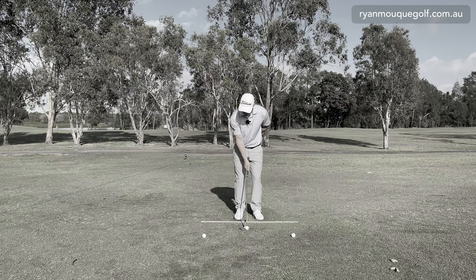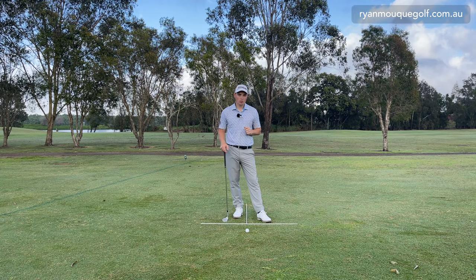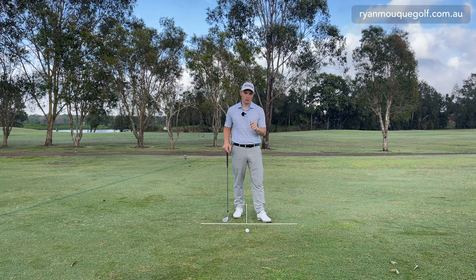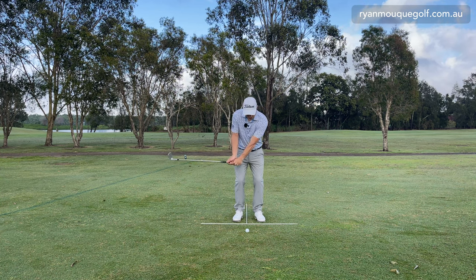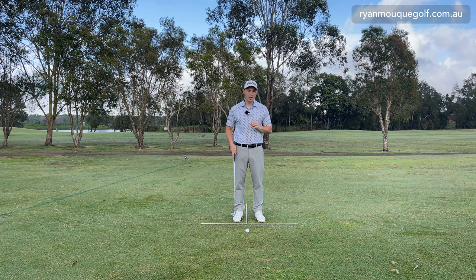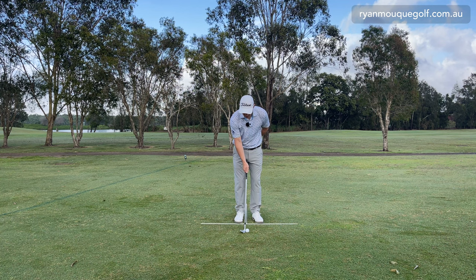Welcome to the channel, guys. My name is Ryan Moke and today we're going to talk about how one-handed chipping could actually help you as a drill. I'm talking about a trail-hand-only drill when it comes to chipping. So if you're someone who drags the handle, skulls it across the green, or flubs it right in front of you, this drill could really help you start to land the bounce on the ground and chip it a lot better. It's a real simple drill to practice — one arm only.